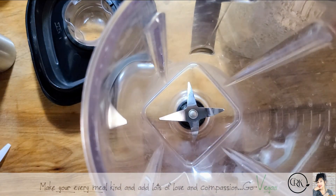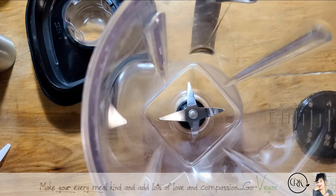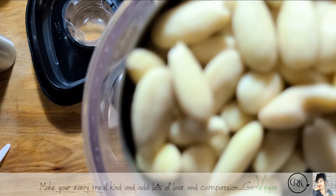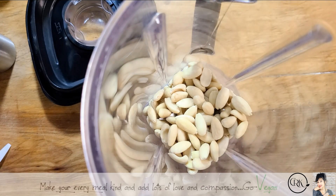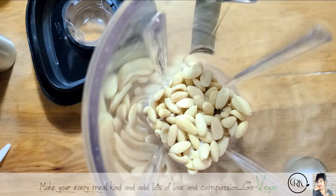Very simple. We're going to use a whole cup of almonds. These are not soaked — they're blanched, so you don't really have to soak them. You can if you want to, but I do not soak them when I'm making my milk. So, one cup of almonds, and to this we're going to put just a little pinch of salt.